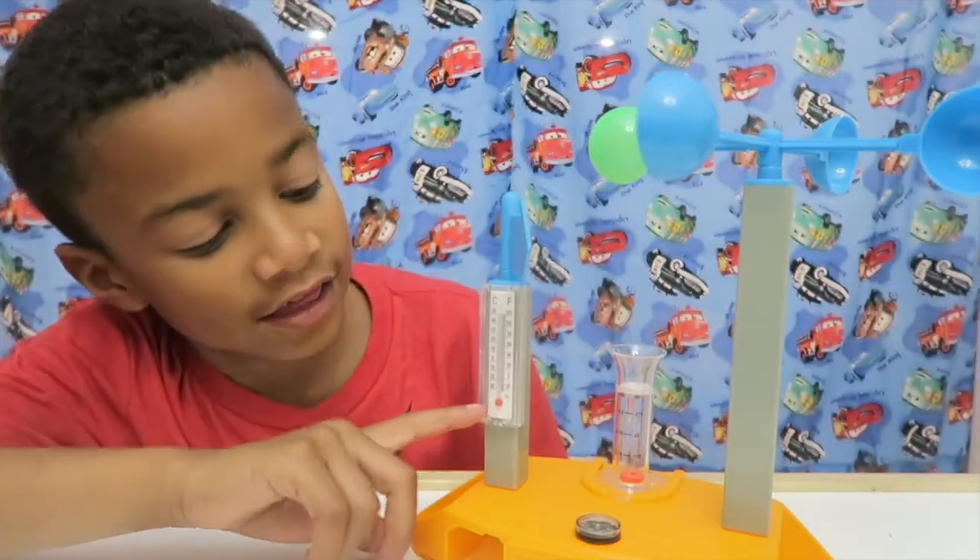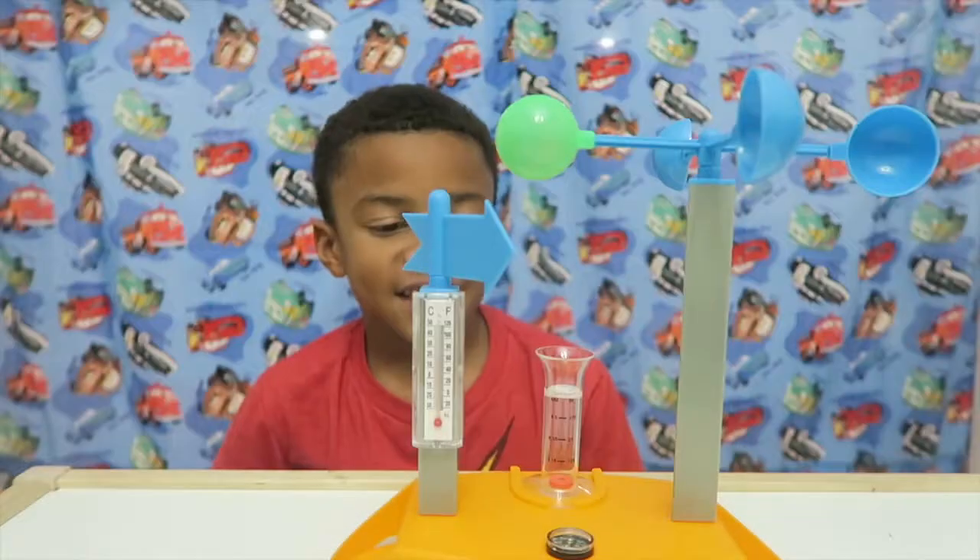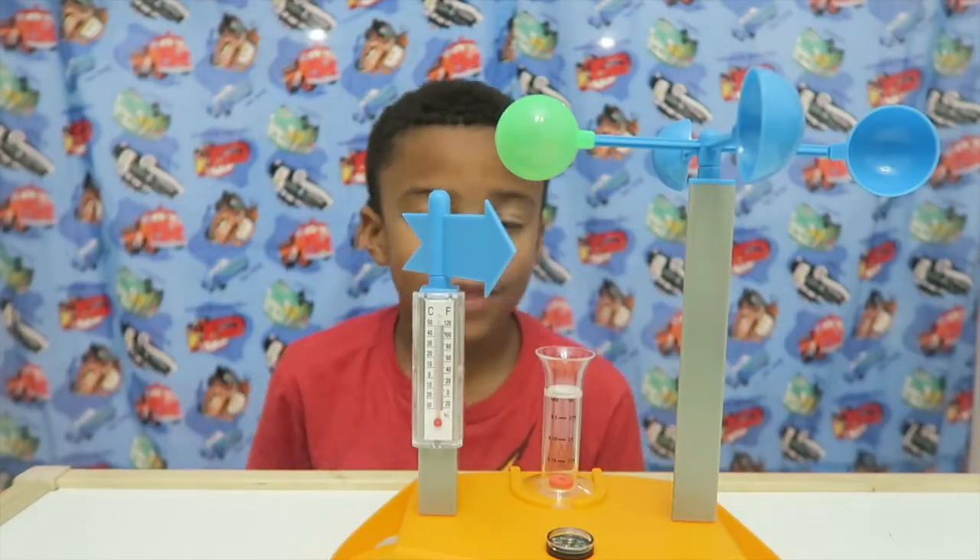And this is a temperature — I mean a thermometer. A thermometer is how hot or cold something is.